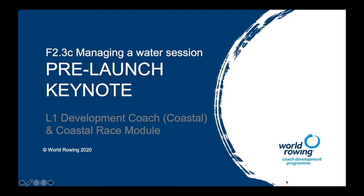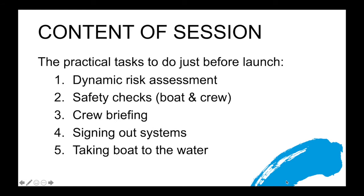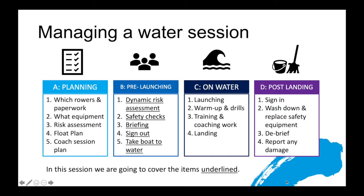In this session we're going to be looking at the practical tasks that a coach will do just before their boat goes onto the water: the dynamic risk assessment, safety checks, crew briefing, signing out systems, and taking the boat to the water. Reflecting back on our first safety session, we talked about the four phases of managing an on-water session — planning, pre-launch, on-water, and post-landing. In this session we'll look in detail at the five steps that come under pre-launch.